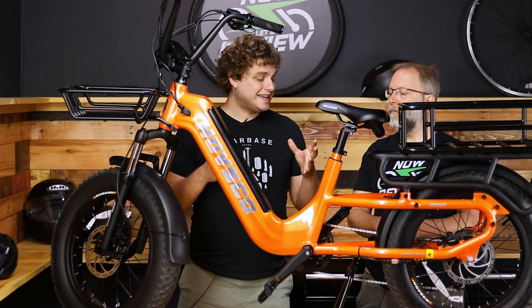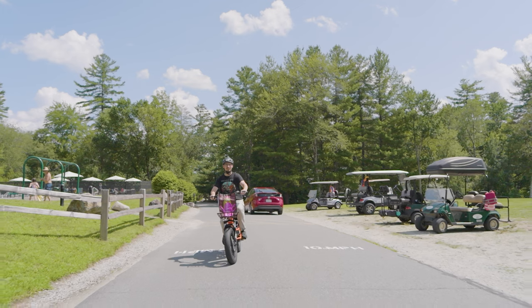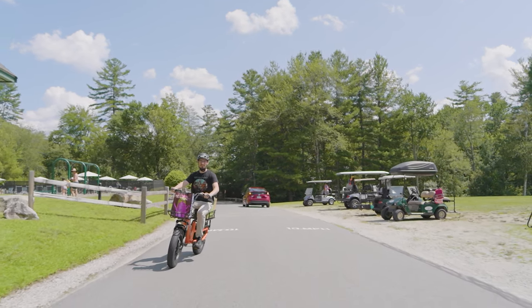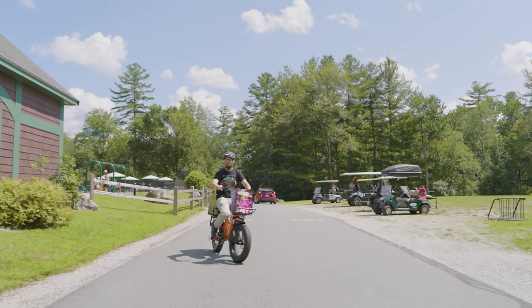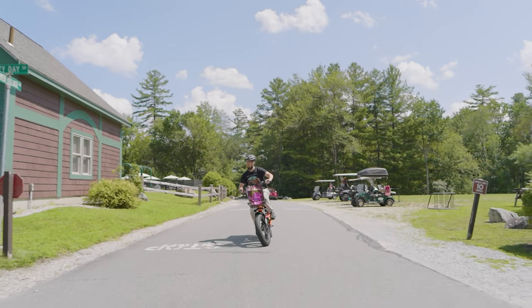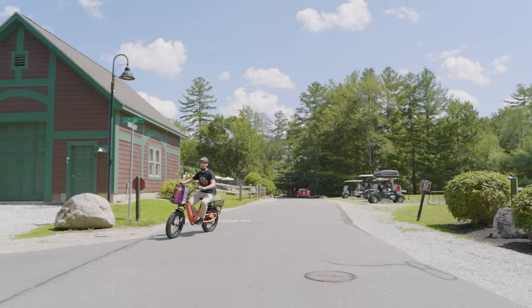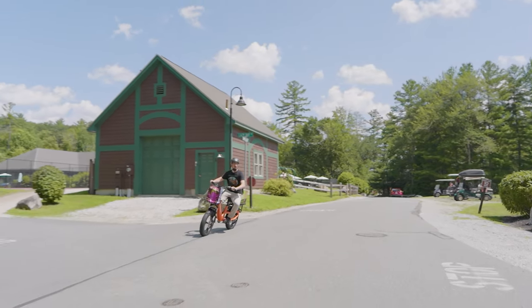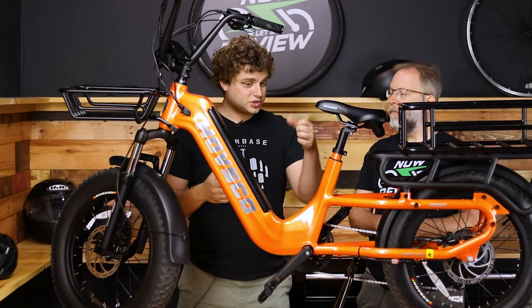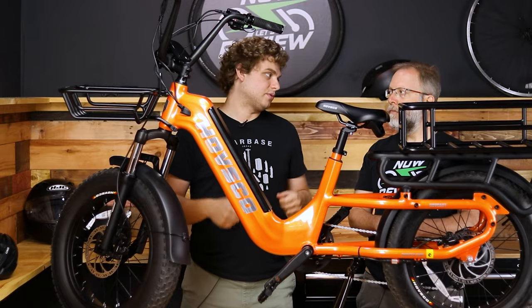Another nice thing about torque sensing is slow-speed control. A lot of e-bikes with cadence sensing set to level one will try to get you up to, say, 10 miles an hour. If you're riding with kids or on a busy bike path where that speed isn't appropriate, with torque sensing you can slow down to any speed you want — even a complete crawl — and still have complete control. With normal e-bikes you'd have to switch off pedal assist and pedal yourself, or modulate with the throttle.